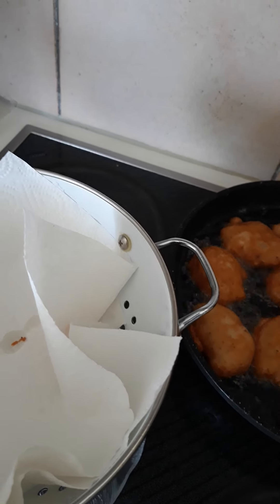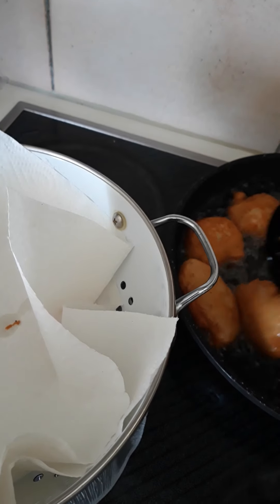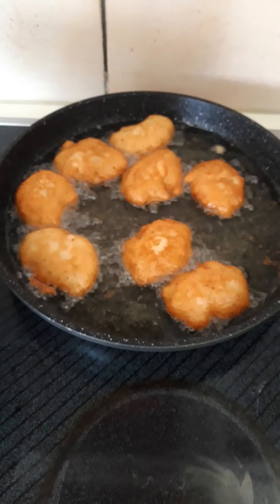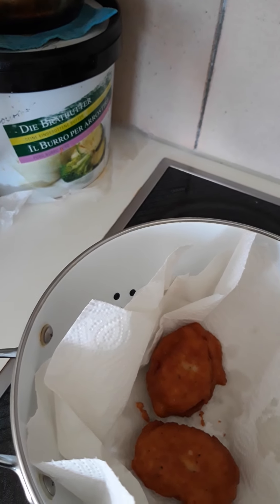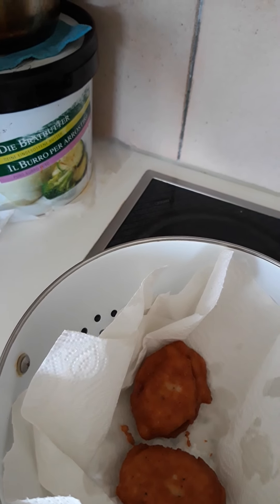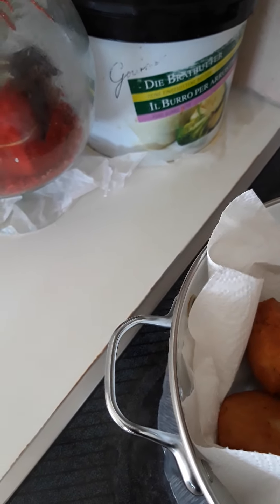So you'll have a lovely and delicious shrimps akara. I'm taking it out now — you can see it's nicely browned. Just put it here so the oil can drain. I'm just taking it out. I will show you what it looks like later.